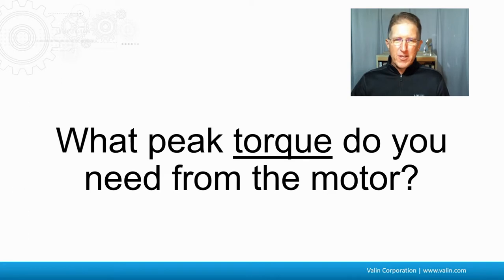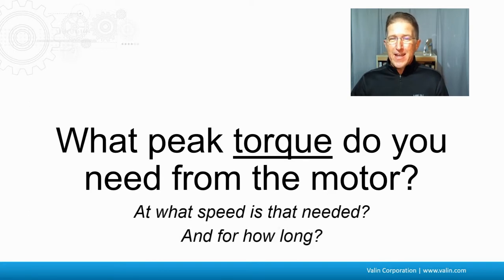What peak torque do you need from your motor? The caveats here are: what speed do you need that at and for how long? Because that may not be your peak speed, but you may need your peak torque at some lower speed than your maximum speed.